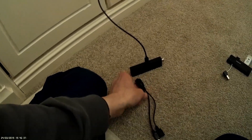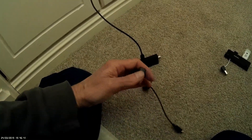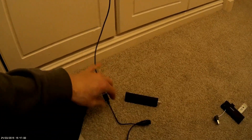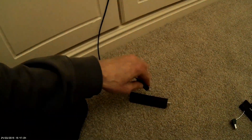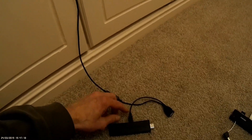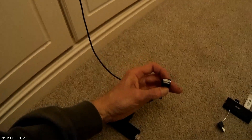All you need to do is unplug the power supply from the Fire Stick and plug it into the female socket. Now you have your power supply going into the female socket, and then the male socket goes into the Fire Stick to provide the power, which leaves the USB free.